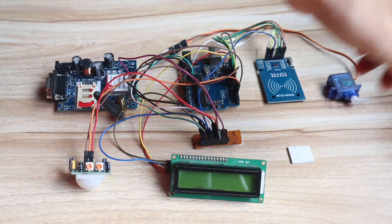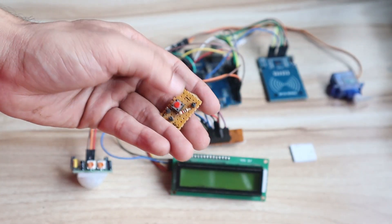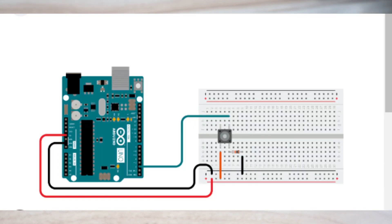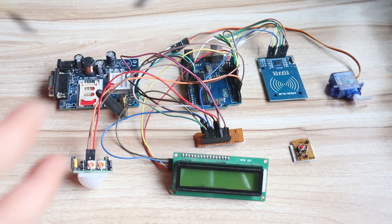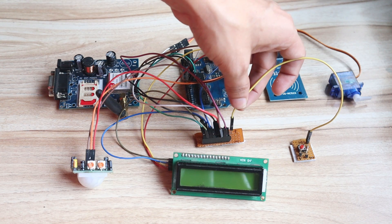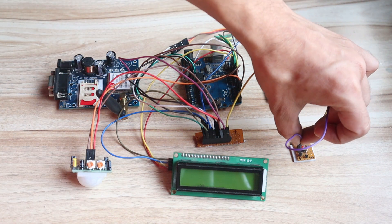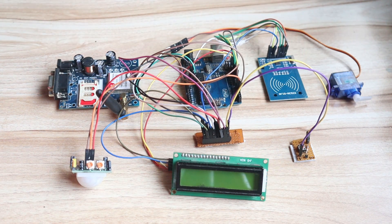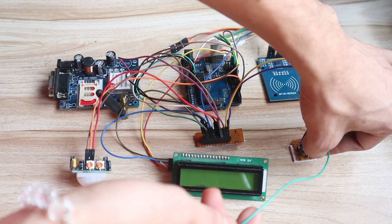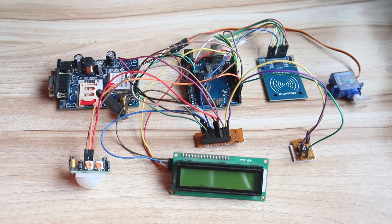Almost completed — only the switch module is remaining. I have made this circuit on a zero PCB; you can use a breadboard also. The circuit connection you can see on the screen. The ground pin from the switch connects to common ground. The positive pin from the switch circuit connects to 5V. And the output pin from the switch connects to pin 2 of Arduino. That completes the hardware connection.